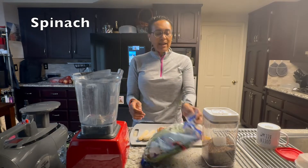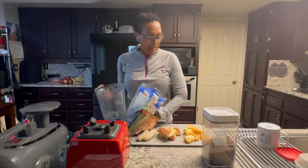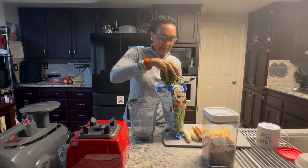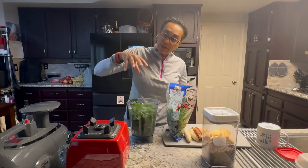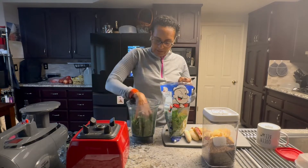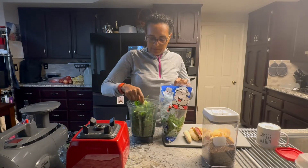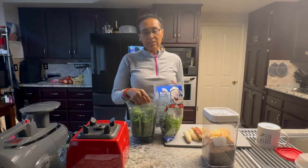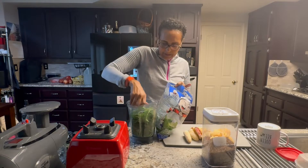We're going to start off with spinach. I just buy a bag of spinach and I pack the Vitamix 75% full of spinach. You would think that's full right there, but what I want you to do is smash it down. You're filling the blender up — smash it. What this does is it gives you a lot of fiber that helps the body push down all the toxins and everything else in your system. So you want as much as possible. That's almost filled — one more handful. That's a good amount right there.